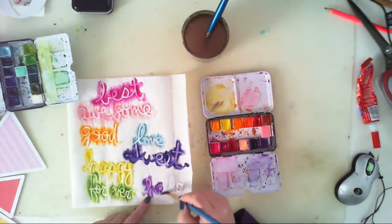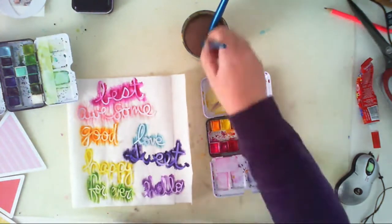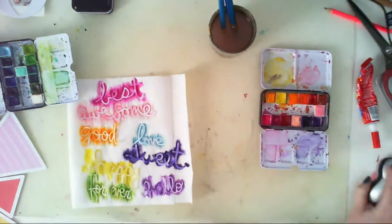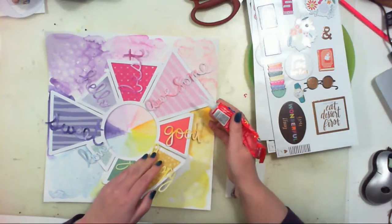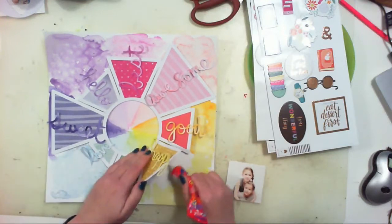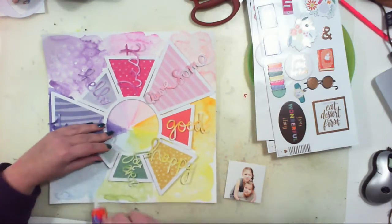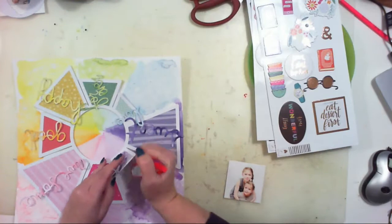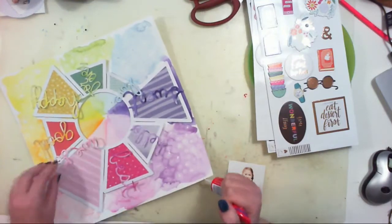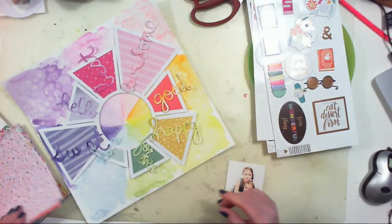And the last word: hello. I was trying to find all the words that would be some compliments for my daughter's picture, but there weren't enough words in the set that were descriptions. So I also used 'best' and 'forever' and 'hello', but it's all good because it's not about direct and precise words — it's about the fun of creating.